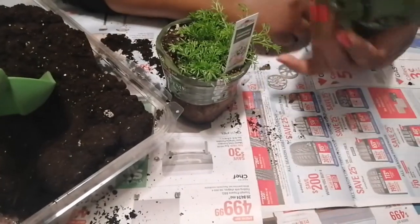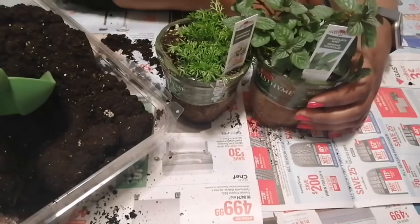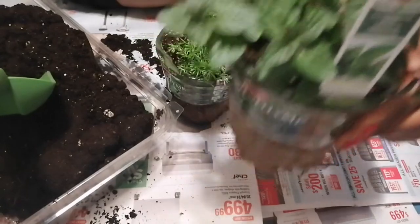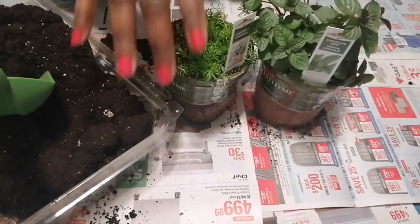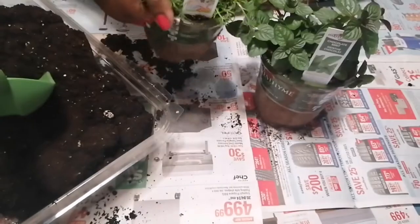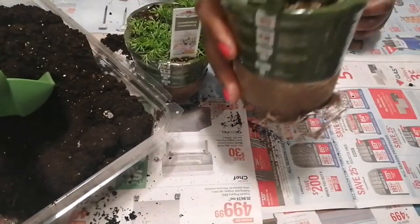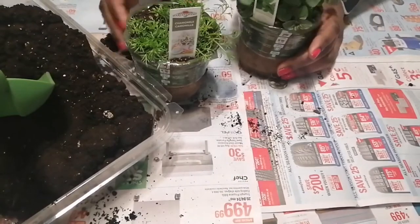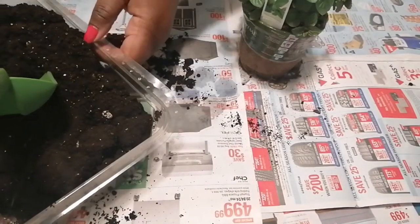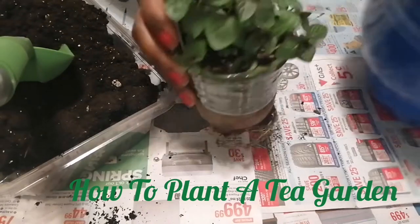Today I wanted to do a tea garden for you guys, and for myself. We're going to be planting some chocolate mint and some calamar tea. We're going to be starting with chocolate mint first, so let's move calamar out of the way.